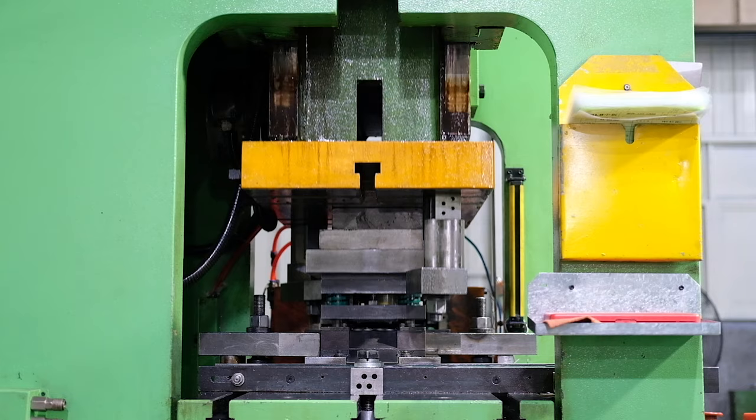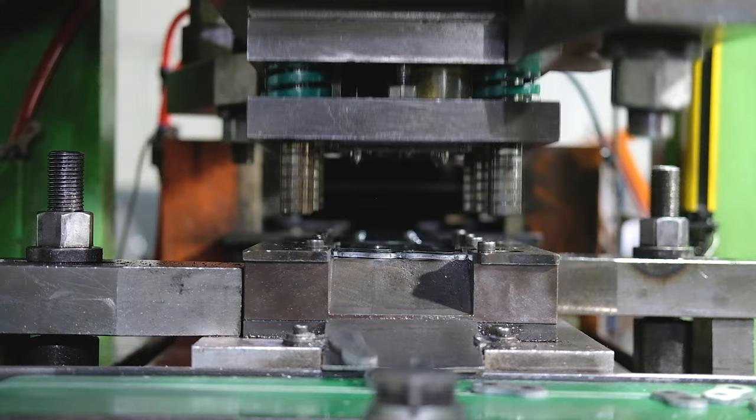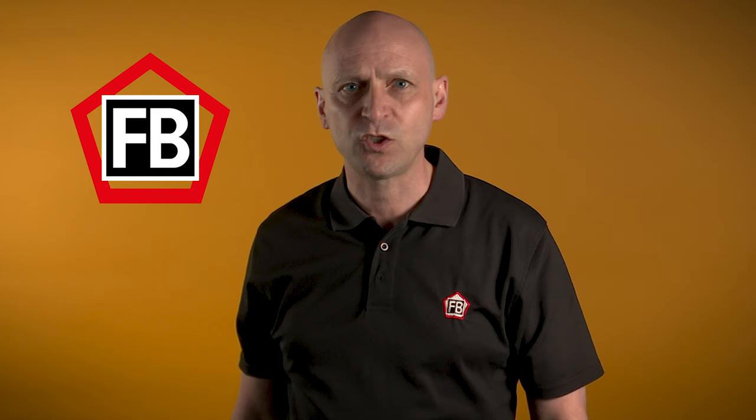The fatigue strength and tensile strength of leaf chain are crucial. FB chain has developed a specially designed press tool that offers dimensional precision and shape accuracy that's three times better than the standard mould.